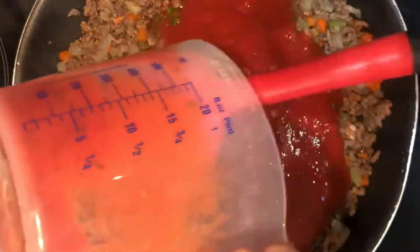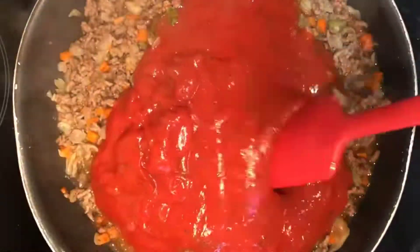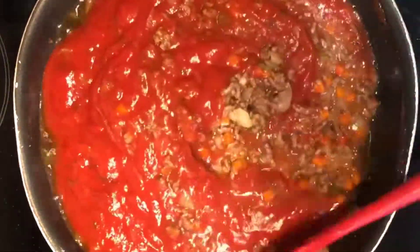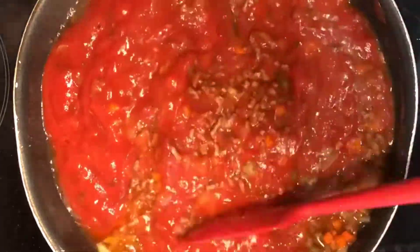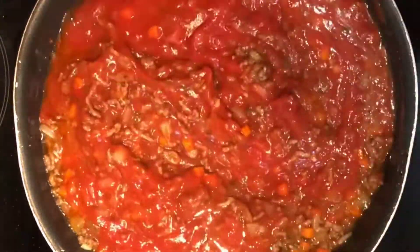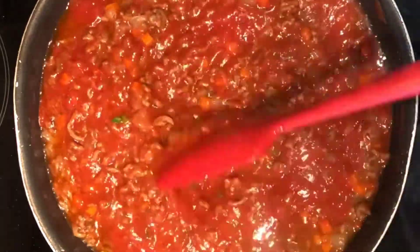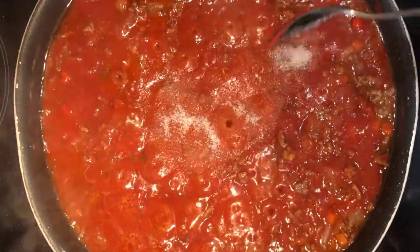Now add the tomato passata. I've added a bit of parsley, but that's optional. Continue stirring. Now add the sugar.